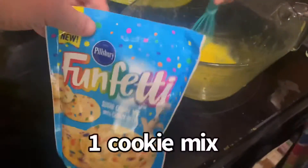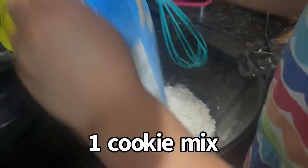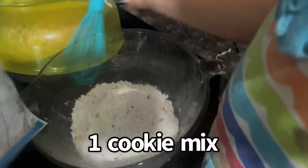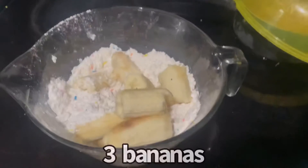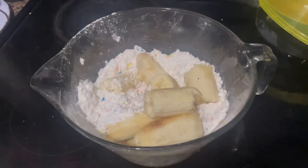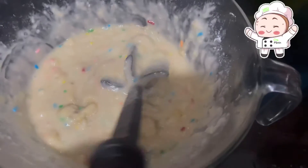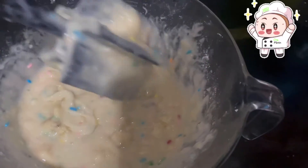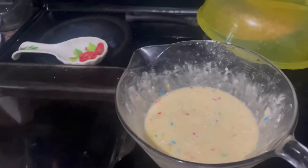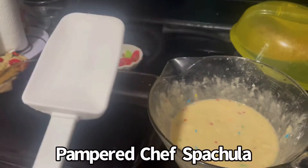Okay, now we're gonna pour in one of these. I put three bananas in. I'm using my Pampered Chef mix and chop and I have my Pampered Chef large mixing bowl. I'm going to mix it all up — it's the perfect consistency and it tastes good. Wow, I'm amazed.